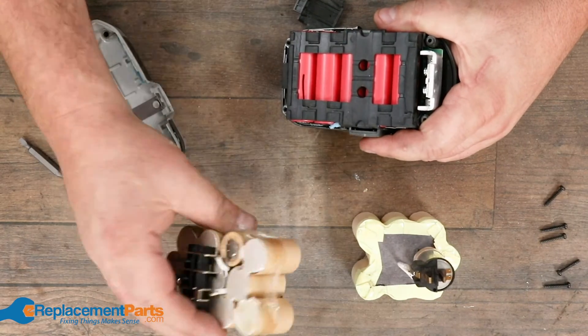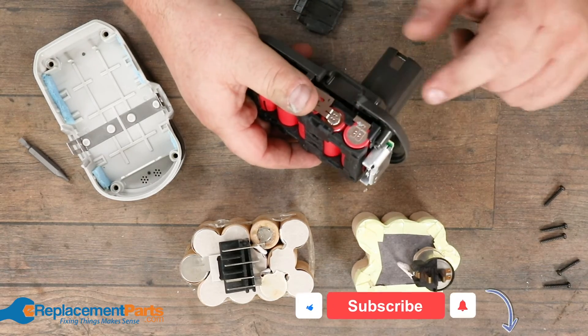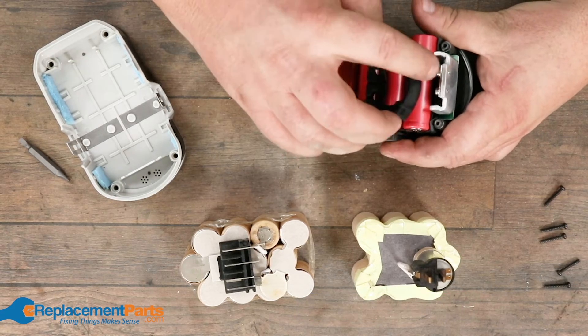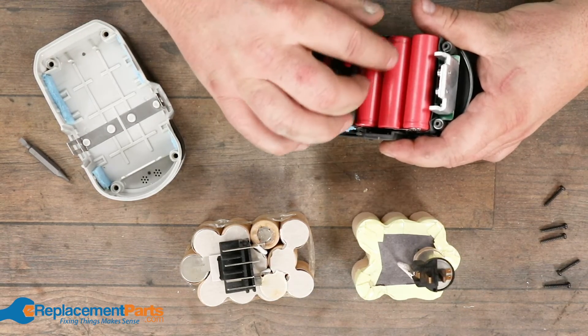Quite often you either have to have a really smart charger to ensure you don't overcharge your batteries, or sometimes you have a smart battery that prevents the battery from being overcharged. I can still do this exact same process — I can take those battery cells out — and quite often, even if you take the covers off of these.